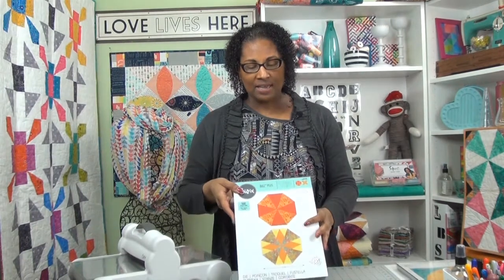The next die in the collection is the Key West die. I love this die because there are so many different things you can do with it. It comes with a large triangle, a small triangle, and a diamond shape so that you're able to use it in different combinations as you can see in this quilt here. In order to square it off you need a three inch finished half square triangle, which as a quilter you probably already have.